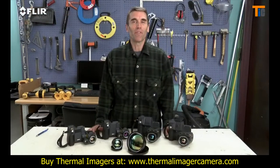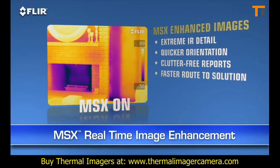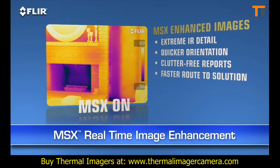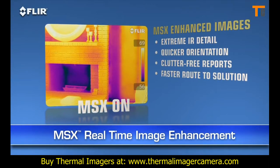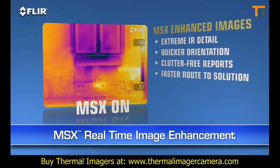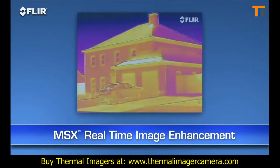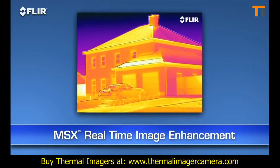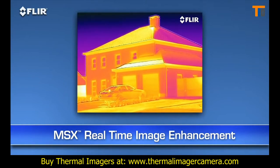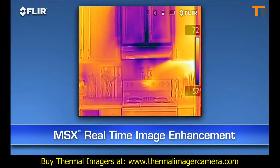Here's another FLIR innovation that brings out even more detail: MSX, or Multi-Spectral Dynamic Imaging. This is a whole new mode beyond picture-in-picture and thermal fusion. MSX enhances thermal images with visible spectrum definition captured by the built-in digital camera. It virtually etches those details into the thermal pictures in real time, so you clearly see numbers, labels and other identifiable things to help you locate where problems are.